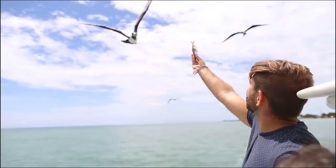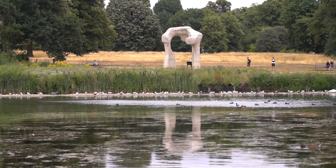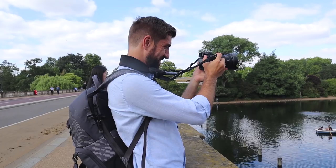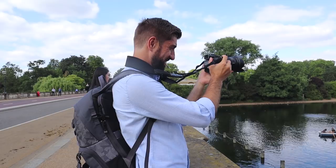Hi guys, it's Maka here from An Adventurous World. If this is your first time to my channel, I'm an adventure travel blogger and photographer. It's an absolutely glorious day here in London, so I've grabbed my camera and headed down to Hyde Park. There's a bit of a sculpture festival going on with a few sculptures dotted around the park. I also wanted to test drive the new Manfrotto Norig camera backpack — put it through its paces and see how it is as a travel camera backpack.